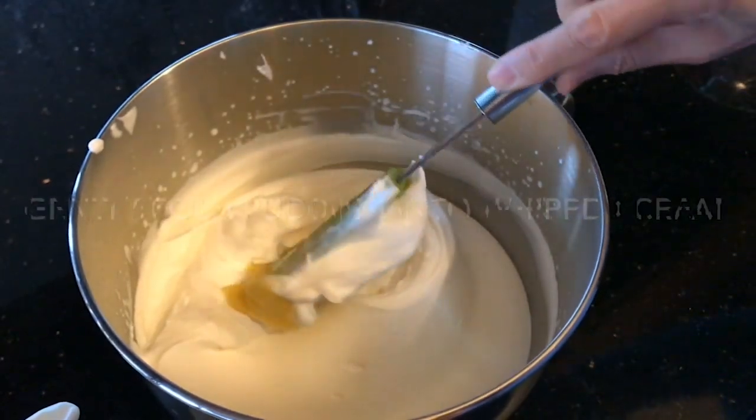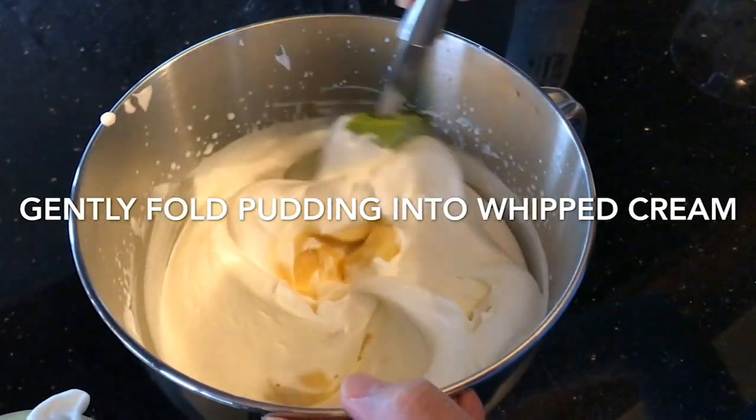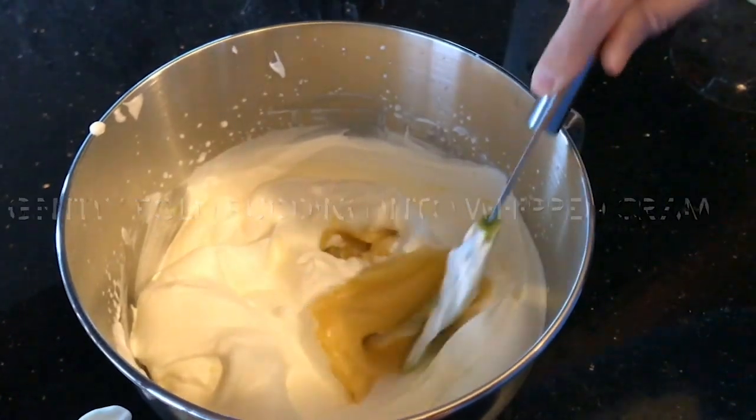And then just gently fold the pudding into the whipped cream, nice and easy, a little bit at a time.